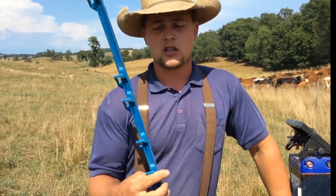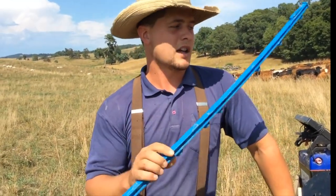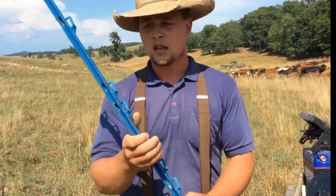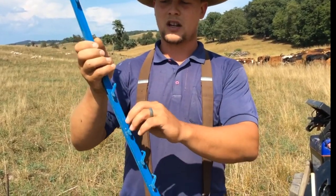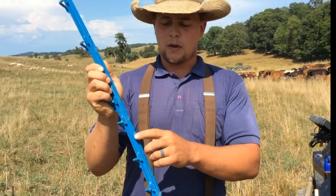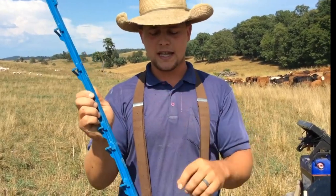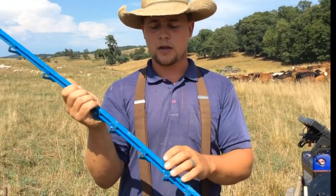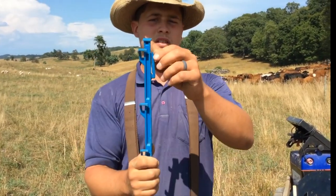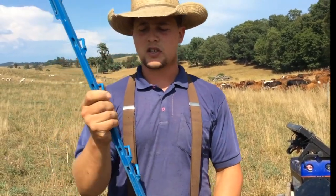This is pretty much all Greg Judy uses, but he doesn't carry his stakes by hand — he has them on a four-wheeler, drives along and throws them off while somebody else sticks them in. So for that, it works great. I really like that they have all these different spots to put wire. They also had several spots to put poly tape, but I put them on my bandsaw and cut those off because they were kind of getting in the way. I just left the one on the top.